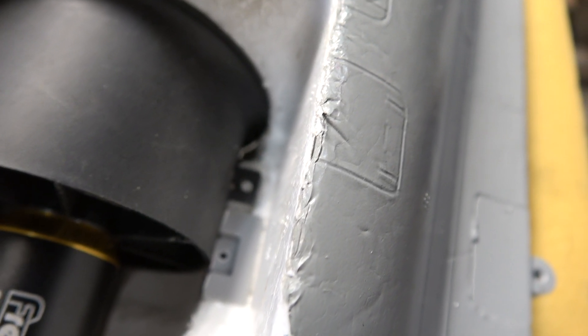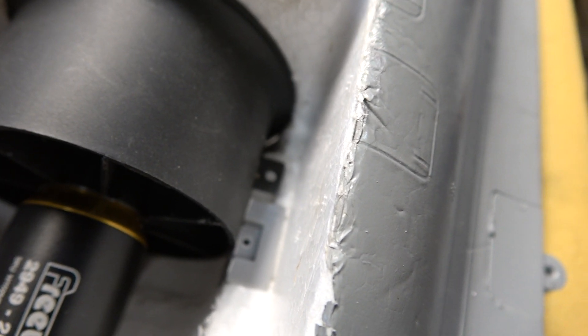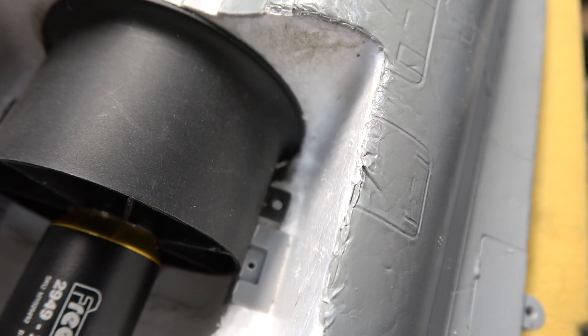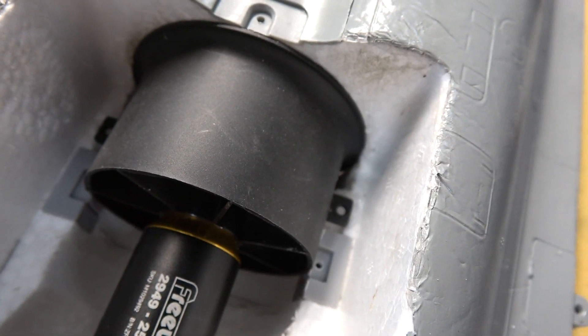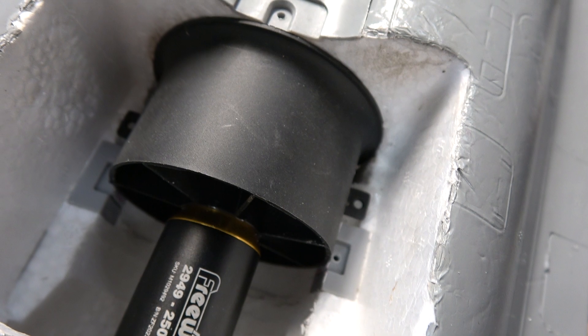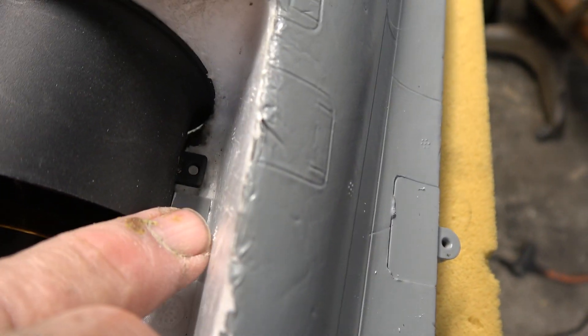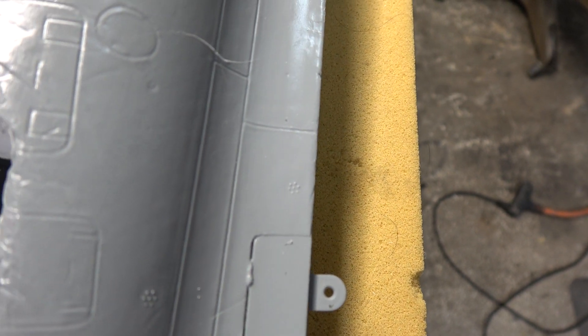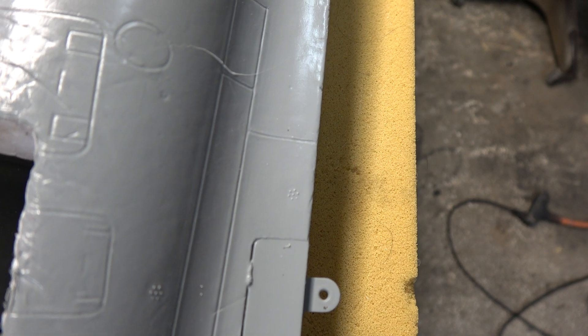I can't just screw into bare foam where those tabs are, and it's ahead of the existing mount, so I'm going to make an adapter out of aluminum — I've got the material here. Eighth-inch aluminum, or maybe something thinner, or I could do it 3D printed or out of plywood. The idea is to match the dimensions of the top of the existing plastic piece and extend over to cover the new tabs, so it squeezes everything down and I can put a screw through it into the aluminum.